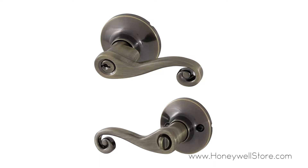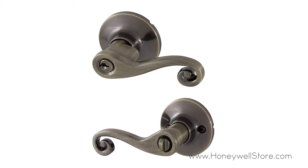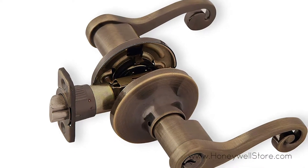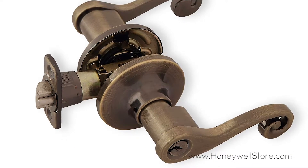The Honeywell Scroll Entry Door Lever comes with an antique brass finish to match your decor. This entryway lever has a stylish look with a thumb turn lock on the inside and key access on the outside.